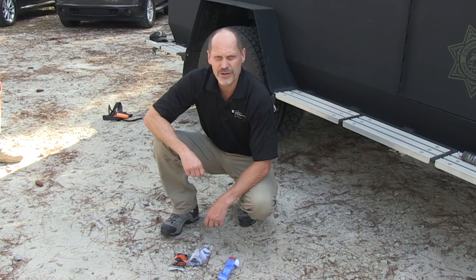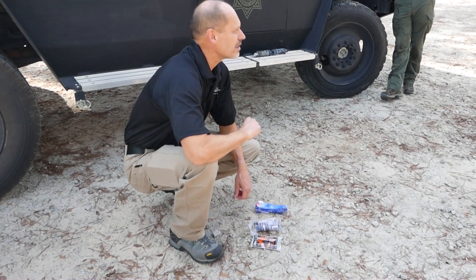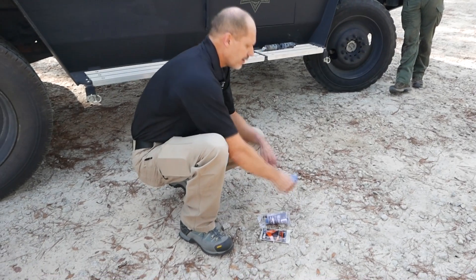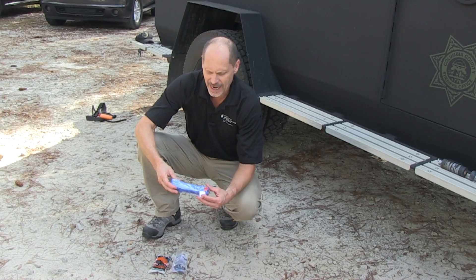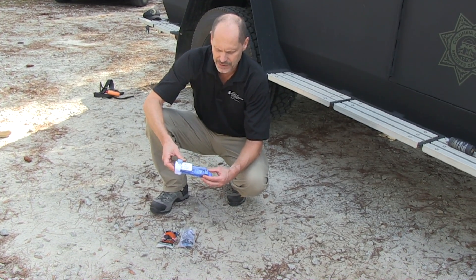Throughout your training you may encounter different types of tourniquets. These are the three most common tourniquets that you may encounter. This is the CAT tourniquet, probably the most well-known tourniquet.